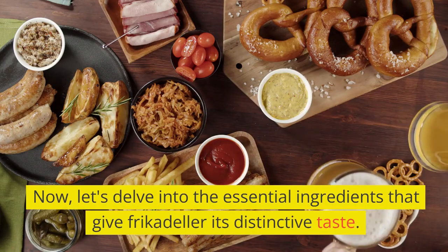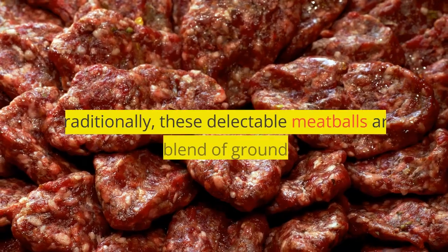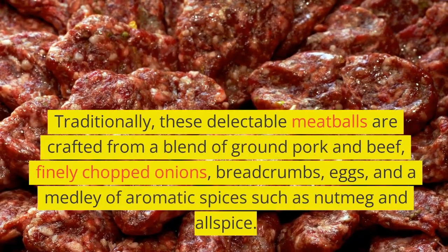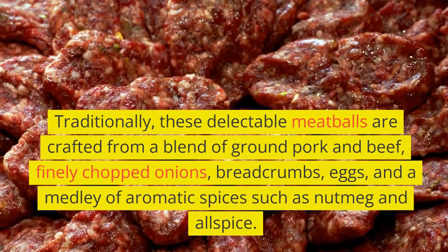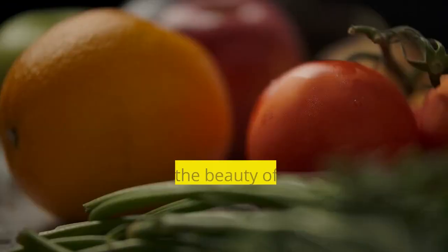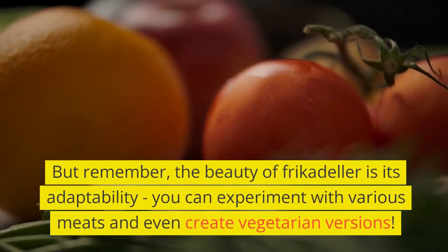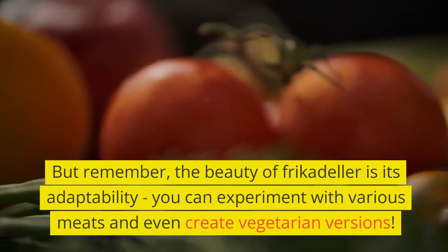Now, let's delve into the essential ingredients that give frikadella its distinctive taste. Traditionally, these delectable meatballs are crafted from a blend of ground pork and beef, finely chopped onions, breadcrumbs, eggs, and a medley of aromatic spices such as nutmeg and allspice. But remember, the beauty of frikadella is its adaptability — you can experiment with various meats and even create vegetarian versions.